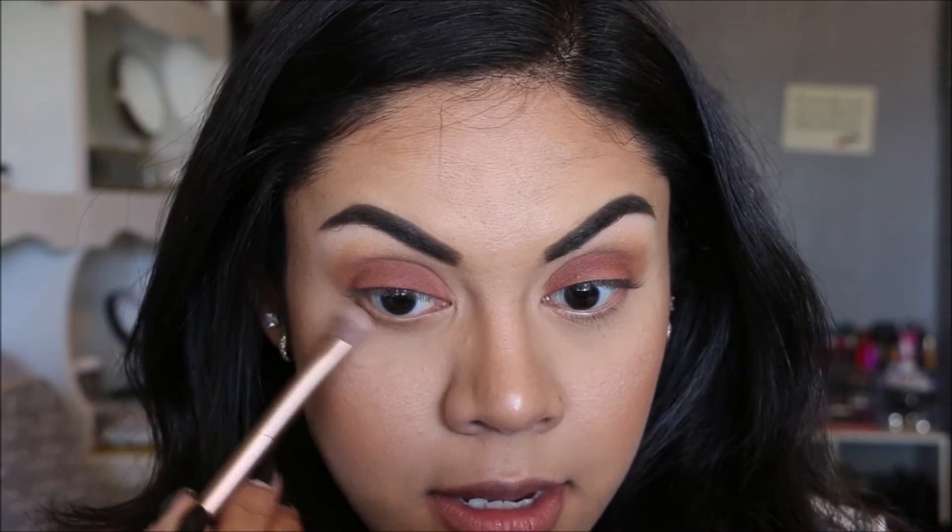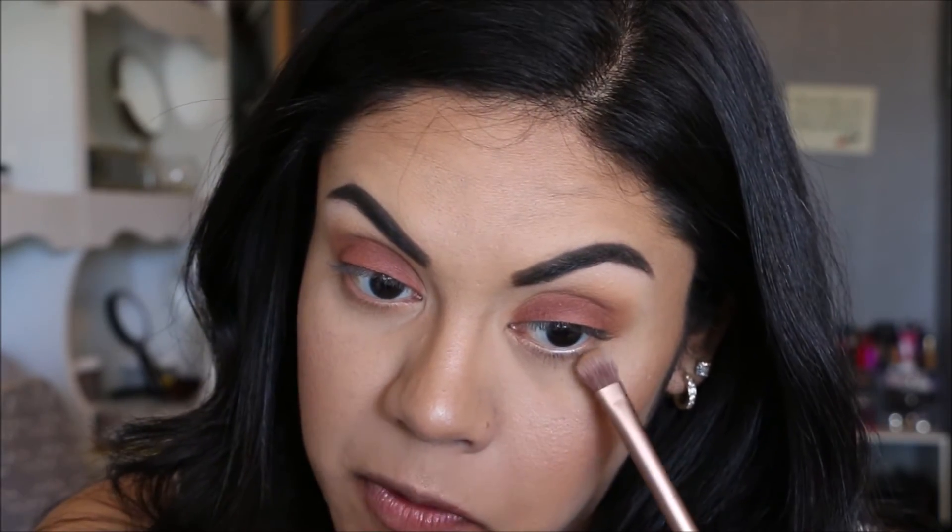I know they say that when you wear contacts you should put them on before you do your makeup, but I don't like to because I get all the eyeshadow fallout into my eye and it'll get all over my contact. So I actually wait until I completely finish all of my makeup before putting in my contacts.